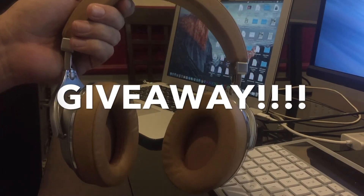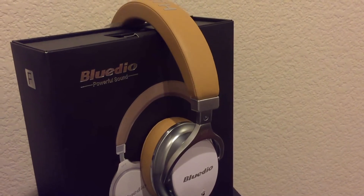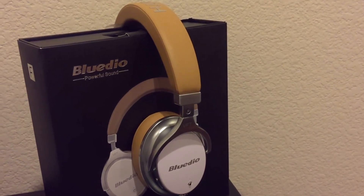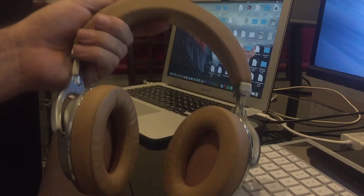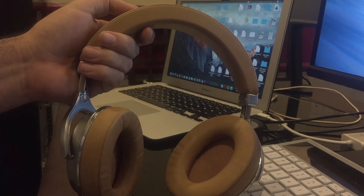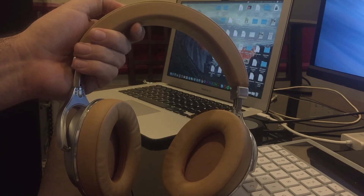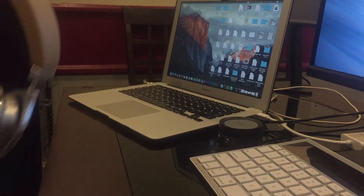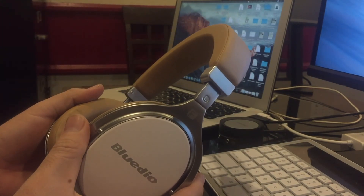For the first time on my channel I'm doing a giveaway — I bought another pair brand new in the box. To enter, number one subscribe to my channel, and number two follow me on Instagram — the link is on my page. Liking the video is optional but appreciated. I'll announce the winner of the BlueDio giveaway in a couple of weeks. Big shout out to those already subscribed — thanks so much, and I hope you enjoyed this review of the BlueDio. See you on the next one!